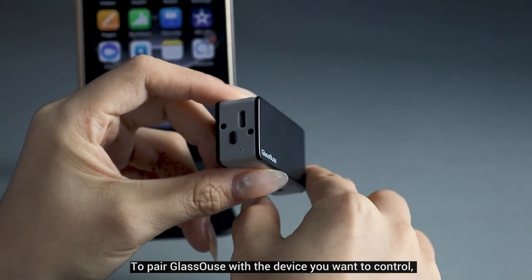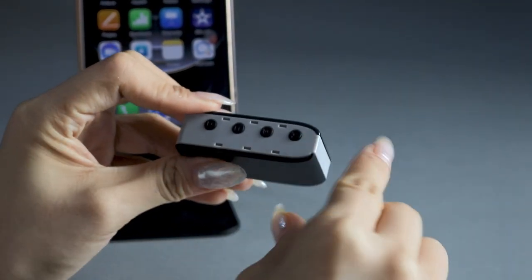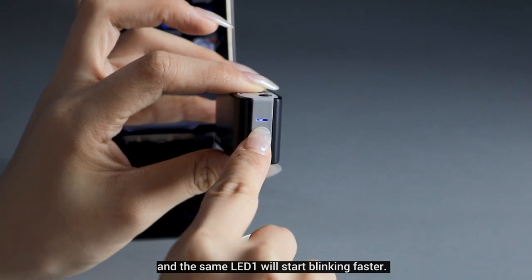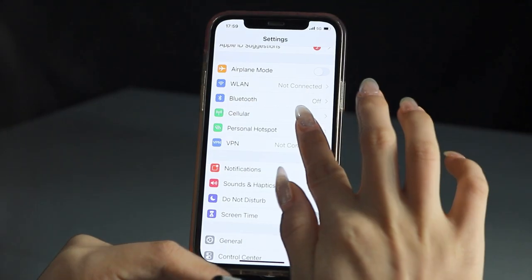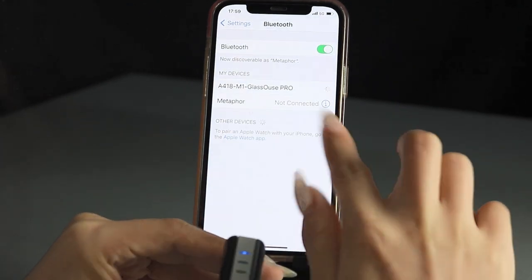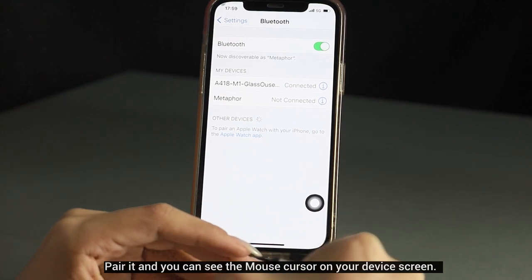To pair Glasses Pro with the device you want to control, press the power button to switch on Glasses. When you notice LED one light blinking, long press button B and the same LED one will start blinking faster. Switch on Bluetooth on your device and search Glasses Pro in the Bluetooth settings, then pair it and you can see the mouse cursor on your device screen.